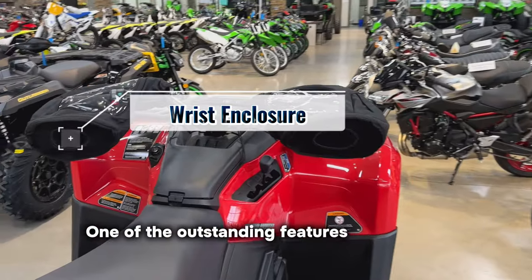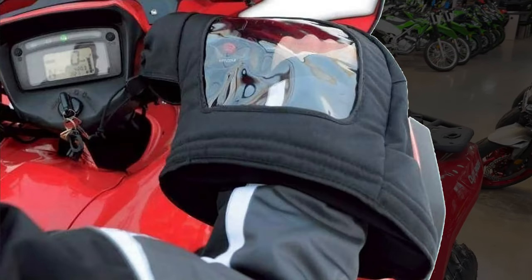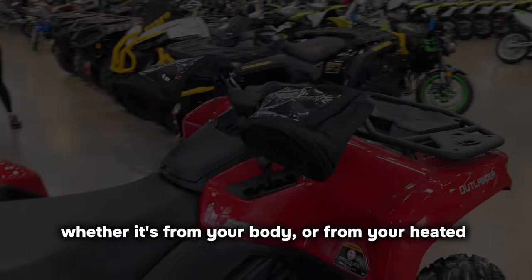One of the outstanding features is the heat-retaining neoprene wrist enclosure. It works in tandem with your jacket's cuff, trapping heat — whether it's from your body or from your heated grips.